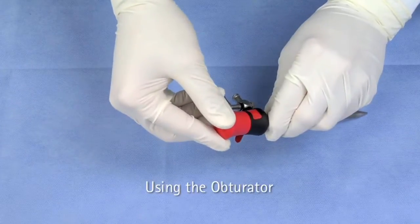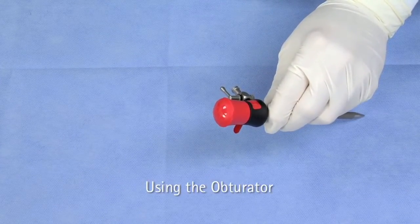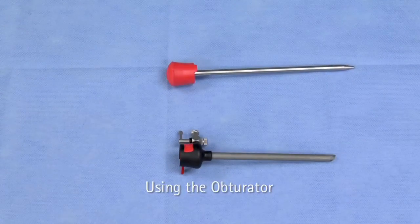When ready for use, the obturator securely fits into the sleeve by positioning the notch into the opening in the rim of the trocar head. However, the obturator must remain outside the sleeve during sterilization.